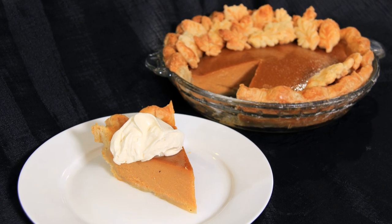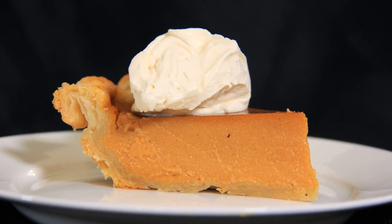Hi everyone, welcome to Black Cat Kitchen. I'm Daniela and today we're making my favorite holiday pie, sweet potato pie. I'm going to show you how to make this recipe completely from scratch, but you can always use a store-bought pie crust if pastry is not your thing. Let's get into the recipe!